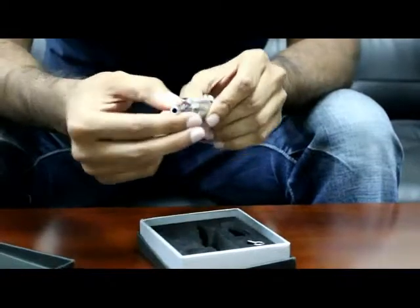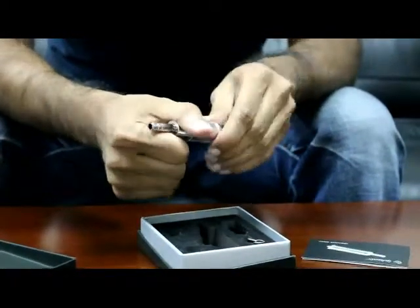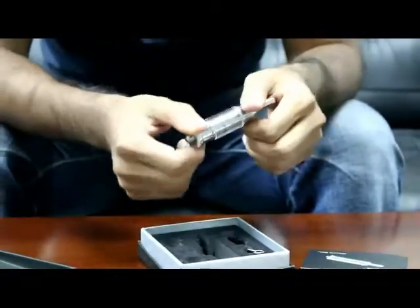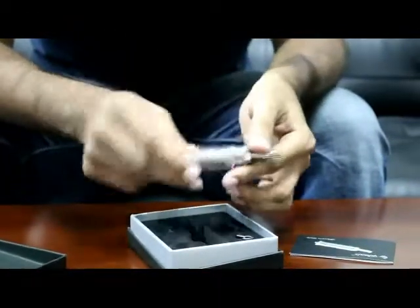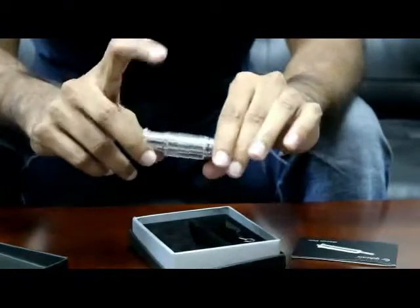We see here the tip — you can go ahead and it does depress easily, very good. Most of the other ones are not like that. If you don't notice, there's actually a clear chamber that's all the way around this, which makes for a unique design that people don't really notice at first glance.